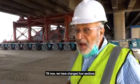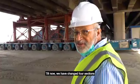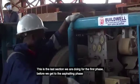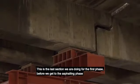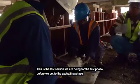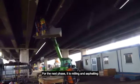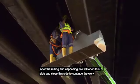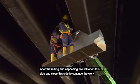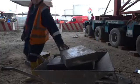Up to now we have changed about four sections. This is the last section we are doing for the first phase, before we get to the asphalting phase. The asphalting phase is milling and asphalting. After we do the milling and the asphalting, we will open this side and close this side to continue the work on this side.